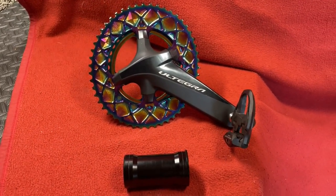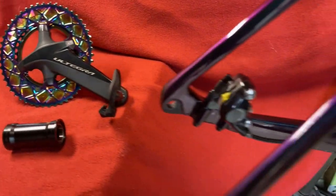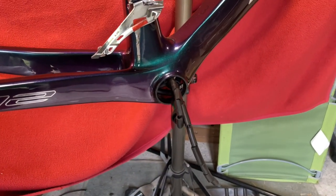Hi everyone, welcome to Carousel. Today we're going to be fitting this Hanbini bottom bracket, put our crank in, and we're going to be putting it into there.